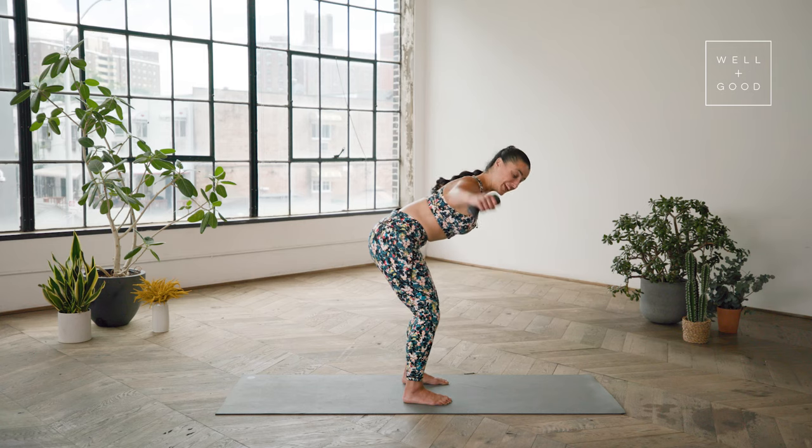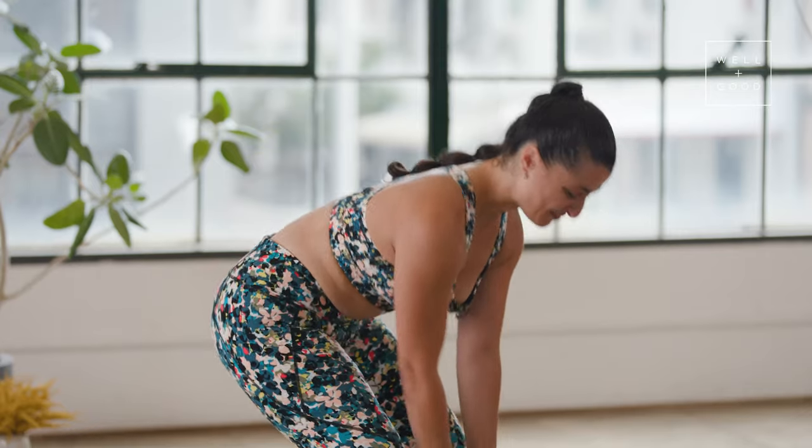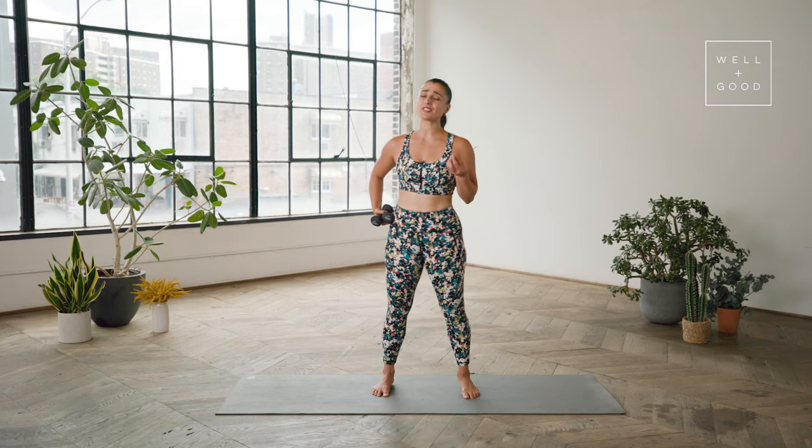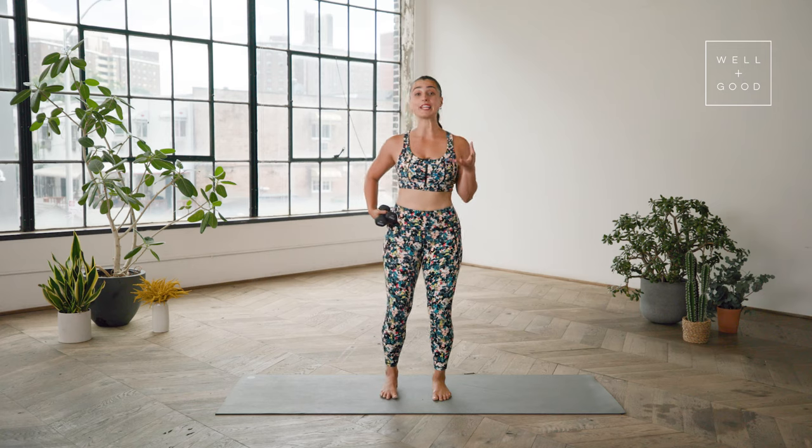Keep breathing — think exhale on the way up, inhale on the way down. Good work. Once you start doing these the right way, you're going to notice a huge difference in your posture, the way that you're sitting up at your desk, the way that you're holding your neck up, and the length and extension you feel through your chest and the strength through your back.